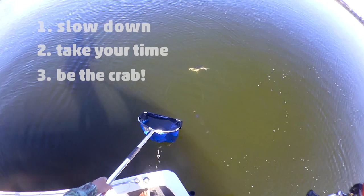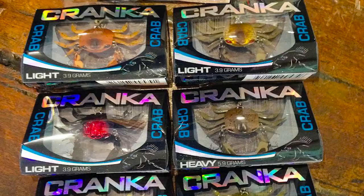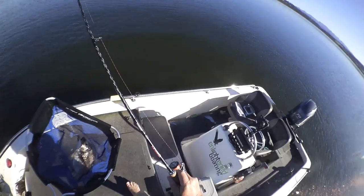Remember that you're imitating a crab and you will catch fish on this lure. The Cranker Crab isn't necessarily the best choice for every scenario, but it's a lure you really should have in your collection, especially if you're serious about bream fishing.